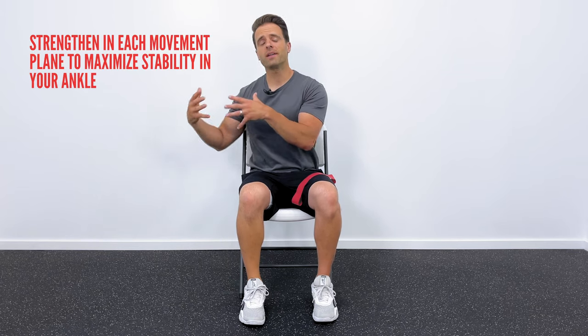But if your ankle feels good, if you just need more strength or stability, if you're an athlete looking to improve ankle stability, you are in the right place. Let's get started. It's crucial to mention that your ankle is a three-dimensional joint — it not only moves up and down, but it can also move side to side and rotate. It's crucial that we strengthen in each one of those movement planes. Most ankle sprains and problems actually happen laterally, so we want to address all of those motions.